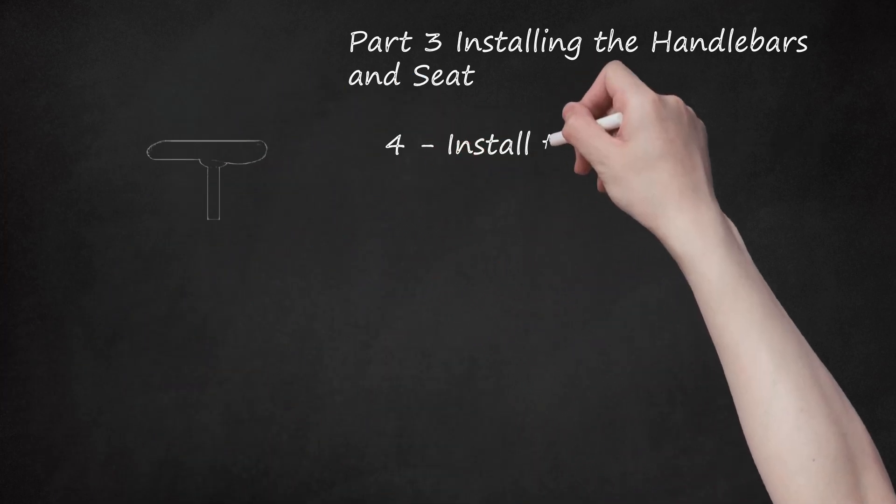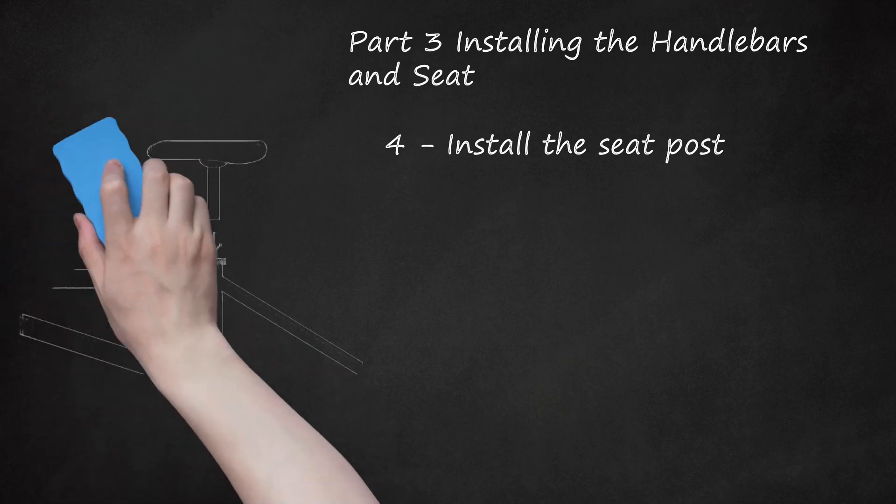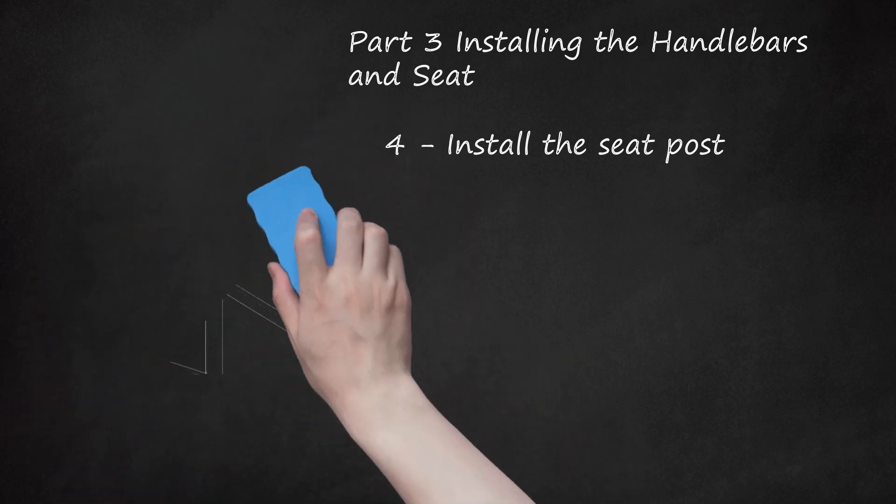Step 4: Install the seat post. Set the seat post clamp on top of the seat tube. Grease the inside of the seat tube or the seat post and insert the seat post into the seat tube. Adjust the seat to the appropriate height and align the seat so the nose runs parallel with the frame, then tighten the bolts on the seat clamp. Your seat doesn't have to be in the perfect position right now, but do make sure the maximum height line is below the seat tube, otherwise you risk damaging the stem.